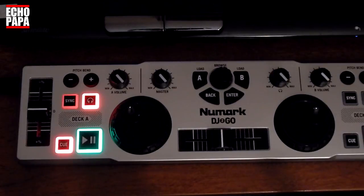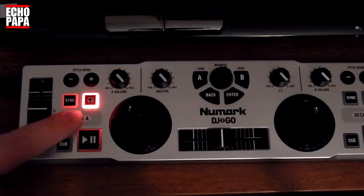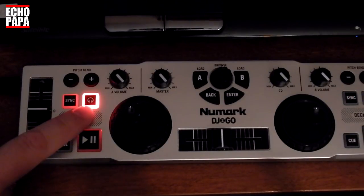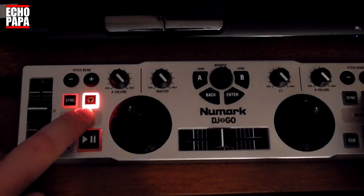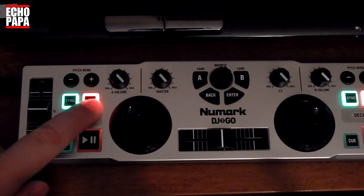This controller doesn't have a shift button, so if your controller doesn't have one you're either going to have to make another button pull double duty or you're going to have to sacrifice a button and turn it into a shift button. I've used the pre-fader button right here — when I press it you can see it lights up a little bit, so I know when it's actually shift. It still works as a pre-fader button, and when I hold it down it turns into a shift.